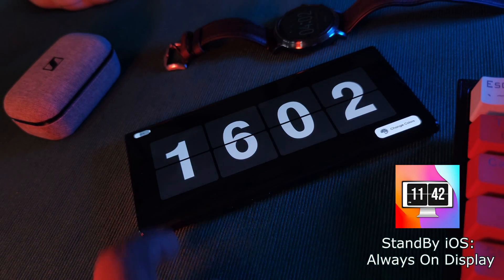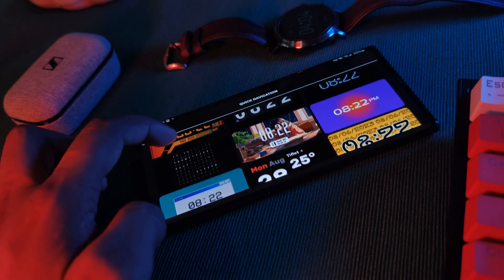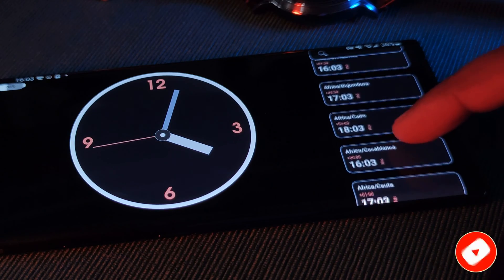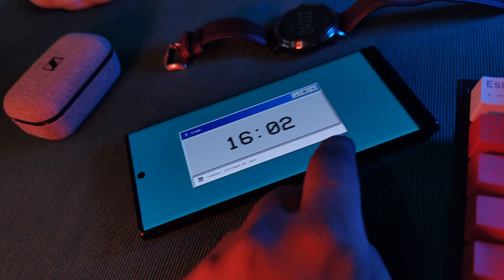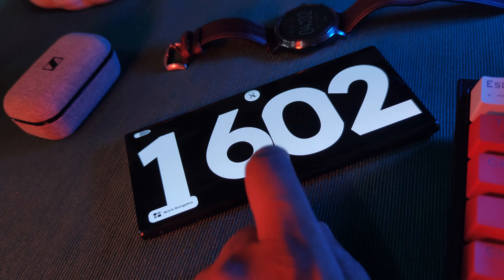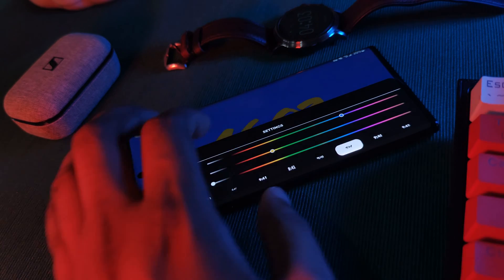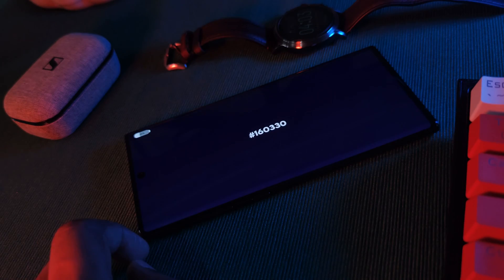First up, we have Standby iOS Always On Display. This app is super friendly and offers over 25 different standby faces for you guys to choose from, with a handful bringing some level of interactivity. The app is quite bare bones, but it's very intuitive — you just simply swipe through all of the different faces until you get to one that you like. Depending on the clock face itself, it has a couple different customization options, so you can change anything from background color, font styles, background images, and even select from a couple different radio stations.